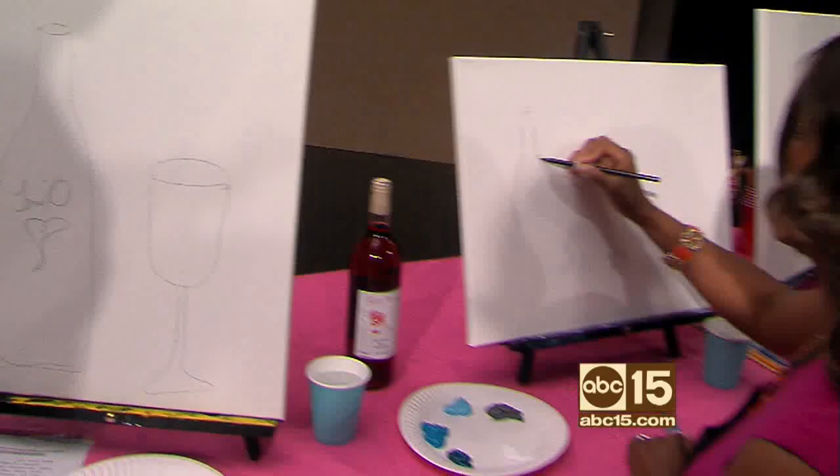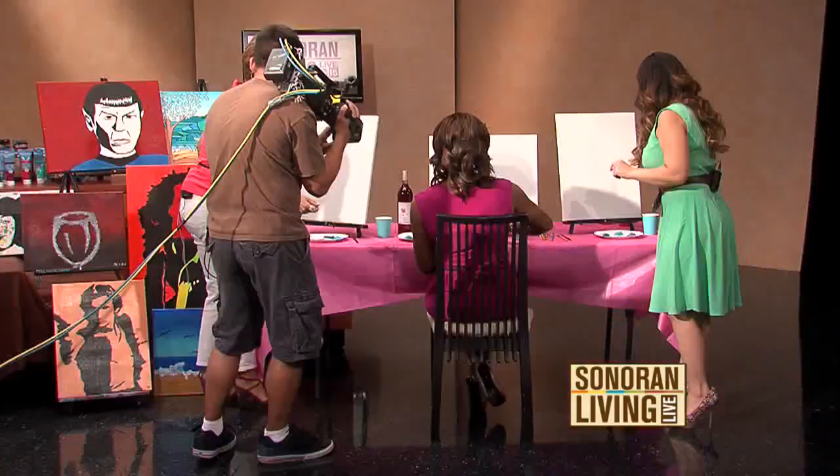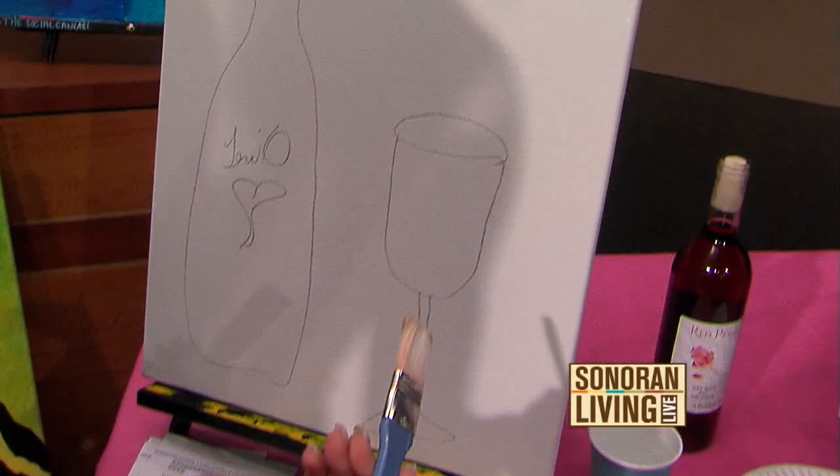Grab one of your paintbrushes — the bigger one — and get your paintbrush just a little bit wet, not too much. Otherwise all of your paint is going to run down. It's just art — it's all in the eye of the beholder.